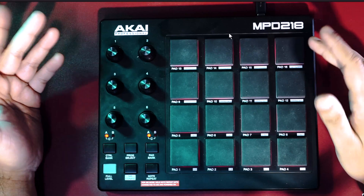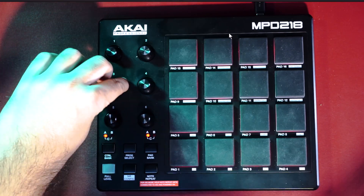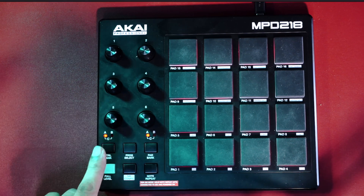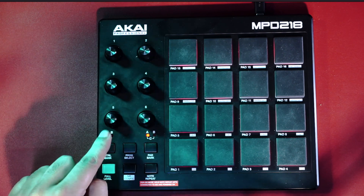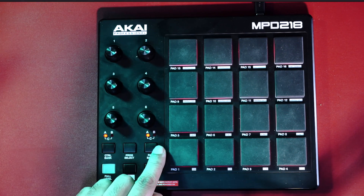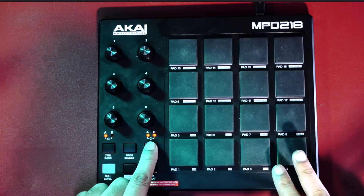Let's quickly run through the features we're getting out of this controller. It has 16 drum pads and 6 infinite rotary knobs — they can rotate as much as you want, so we're going to make full use of that infinite rotary feature. There are three banks for the knobs: bank A, bank B, and bank C — each a whole new set of knobs. Same goes for the pads: set A, set B, and set C.